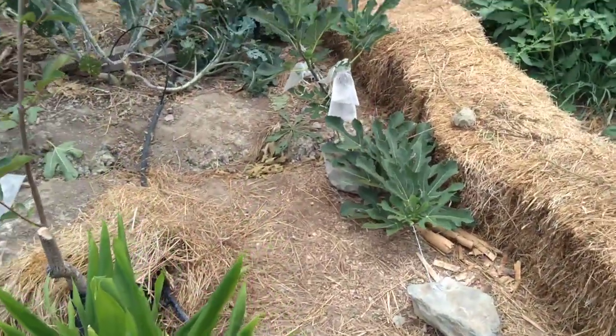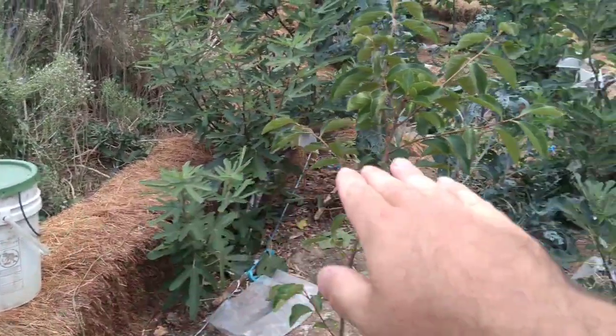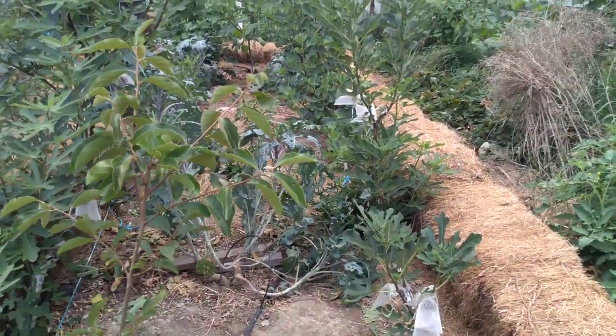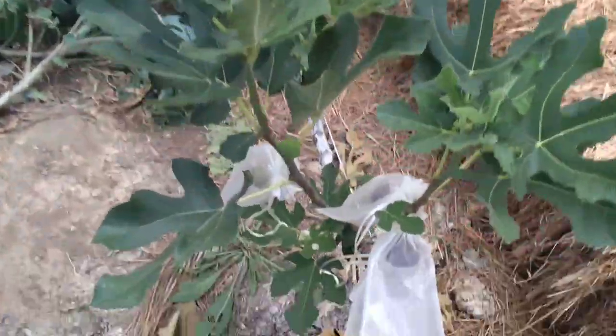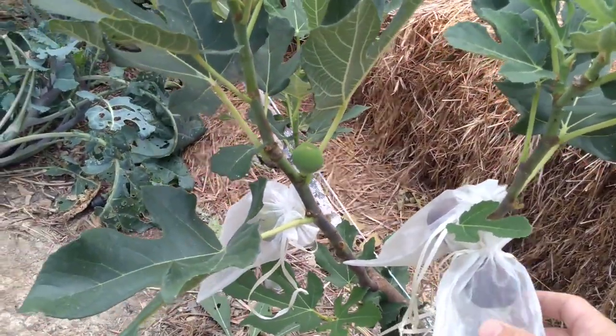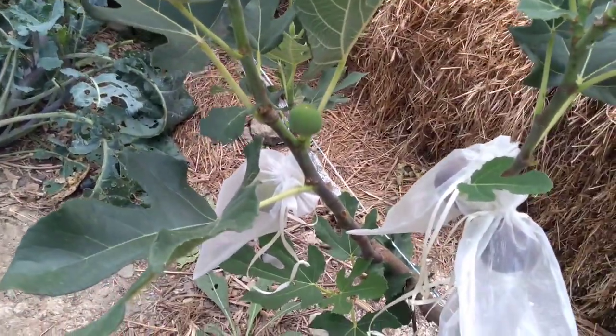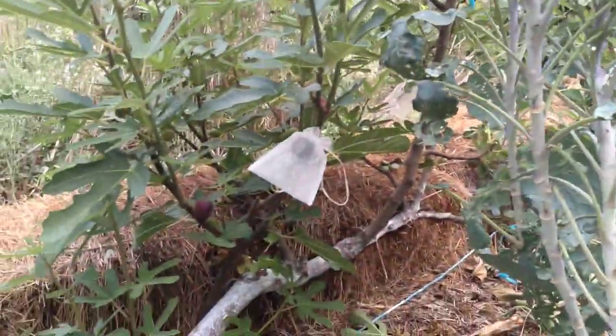So then I cover them with insulation — insulation goes over like this in the wintertime, and the figs are under the insulation. Here are the bags we're using to keep the fruit flies, birds, and pill bugs off, and it seems to be working all right. I need to get a few more bags because they're starting to have more figs in bags, which is a good thing.